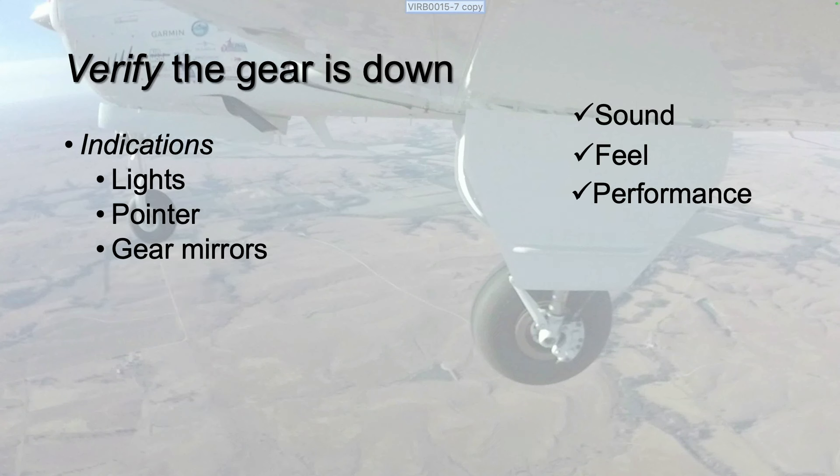Does it look right? Do you have the proper extension indications? Do the gear lights and, if equipped, mechanical gear pointer indicate the gear is fully down? If you have gear mirrors, does the gear appear fully extended?